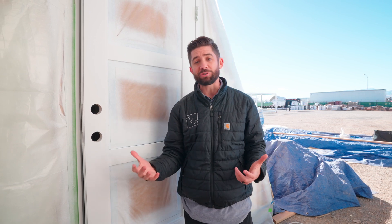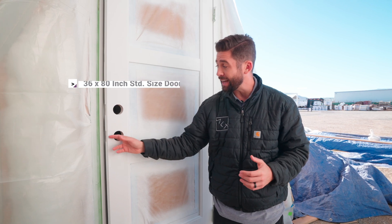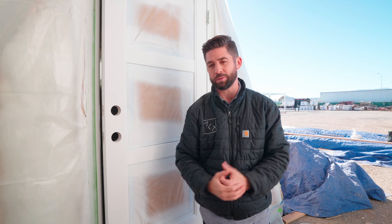For the entry door, you can use a standard size. Right here, this is a 36-inch by 80-inch door. It's an outswing door, which I do recommend — it's going to create more space on your interior. We went with a three-light modern entry door, which helps because it's such a small space; it allows more natural light in and opens up the space.